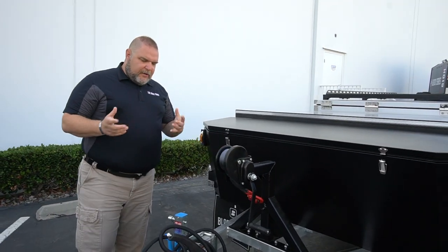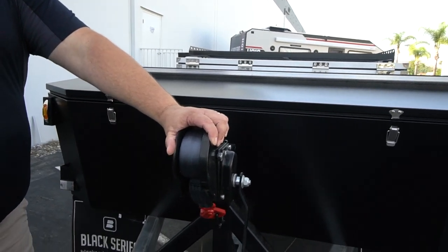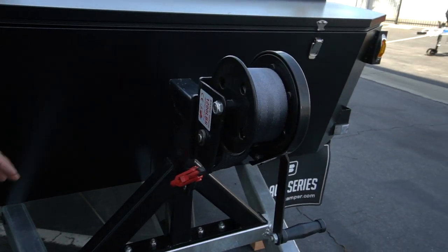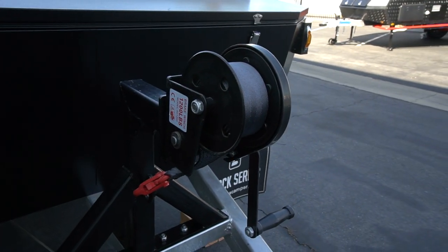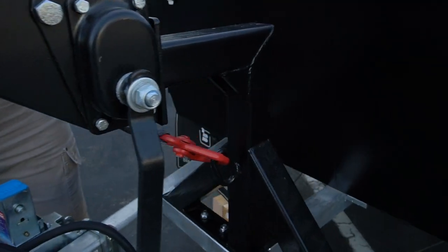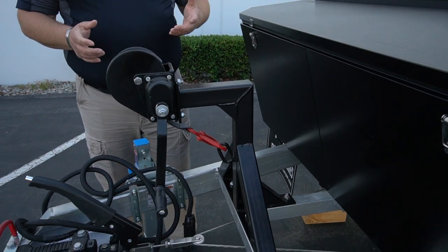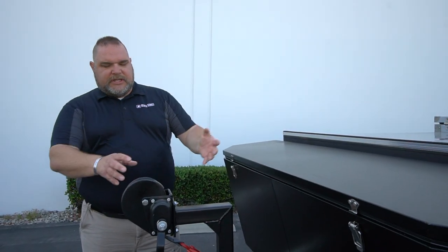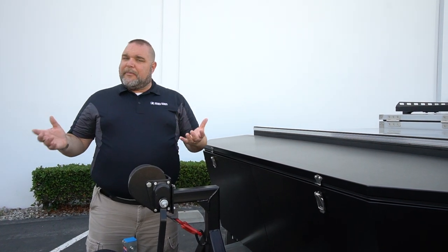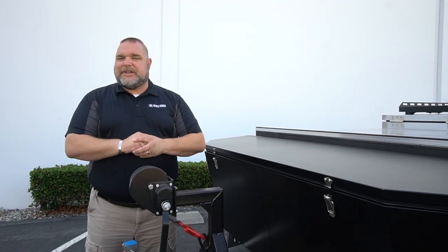One other thing on the front you don't typically see is our winch. This is not a recovery winch — you don't use this to pull something stuck out of the mud. This is for the lid. The red hook hooks to a loop on the very back of the lid, and you use this ratchet strap to pull the lid over, so even if you're by yourself you can get this lid open very easily.